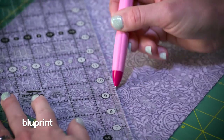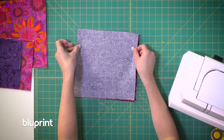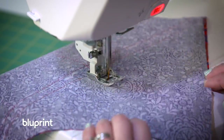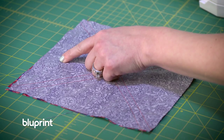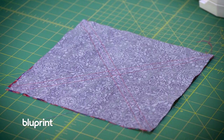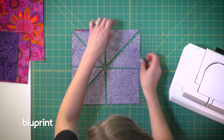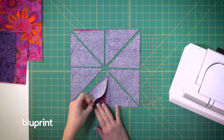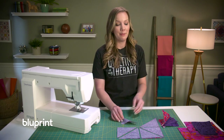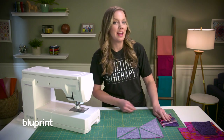I'm going to draw two diagonal lines on the back of the larger square. Then I'm going to put that larger square right sides together with a square of my print and sew a quarter inch on each side of both of those lines for a total of four seams. Once I have all my sewn lines I'm going to cut it in half on the vertical and horizontal, then cut on the drawn lines. When I open them up I'll have eight half square triangles. So beautiful! Even though I'm making eight at a time I still need to press and trim them to the right size.